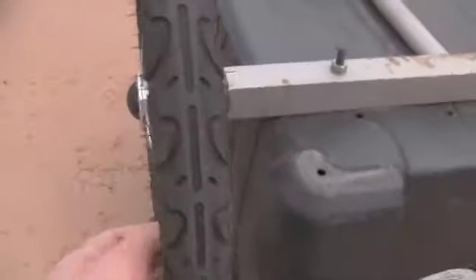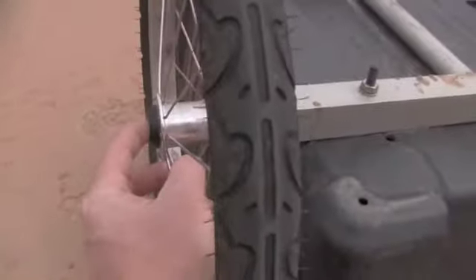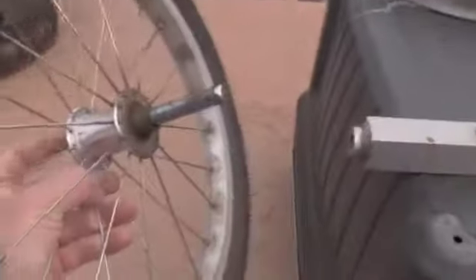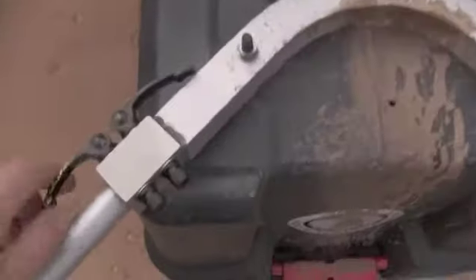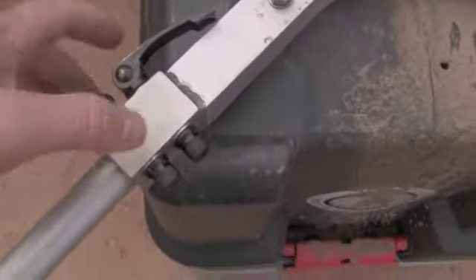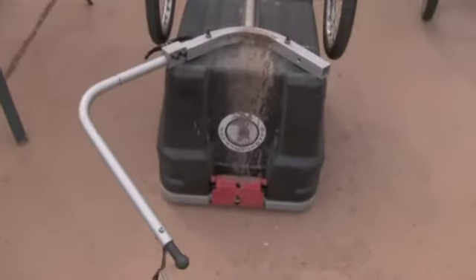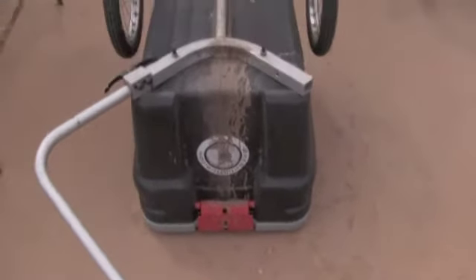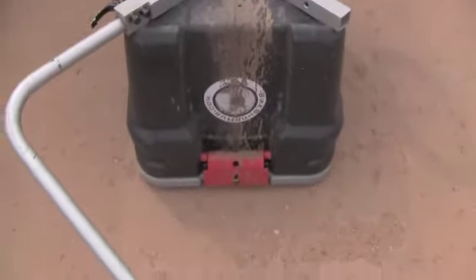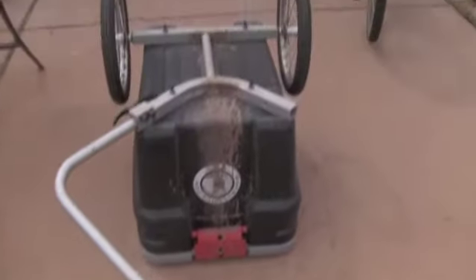You can pull the wheels off by pushing this little button right here, and it pops off like that. You can also take the main hitch piece off — there's a quick release — and pull the main hitch arm off of the trailer. With the wheels off and the main hitch off, it collapses down into a fairly compact little unit, which may be handy if you need to take it in a car.